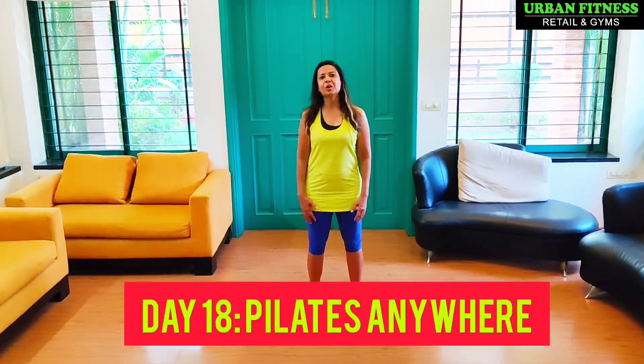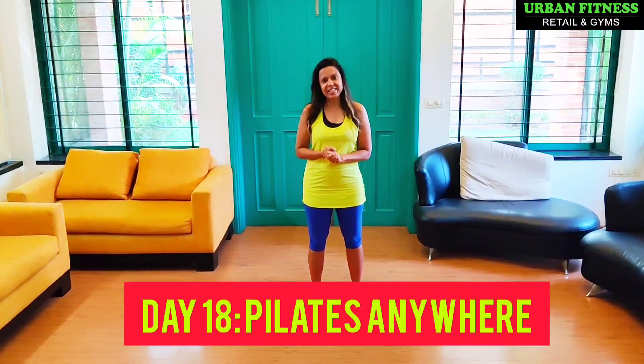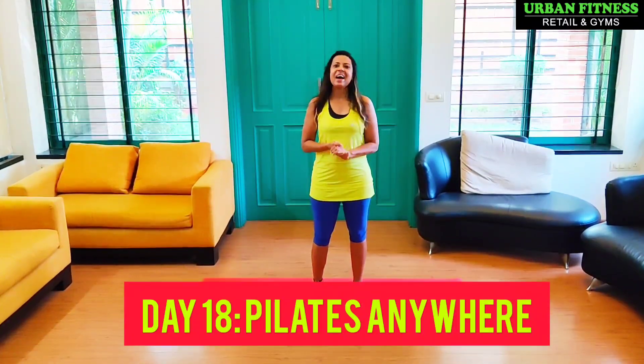Hi guys, I am Kalika Luke from Urban Fitness. Welcome to my home workout series, Day 18 Pilates Anywhere. I hope you guys are doing well in this lockdown period. Today I will be working out the core muscles and the glutes. I will be doing a set of 8 exercises which you can repeat 2 or 3 times.